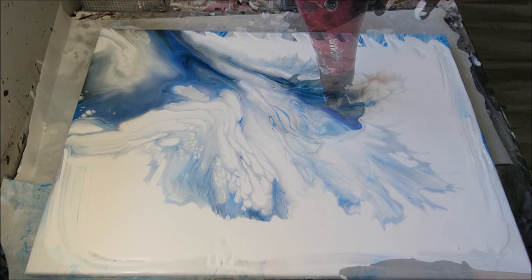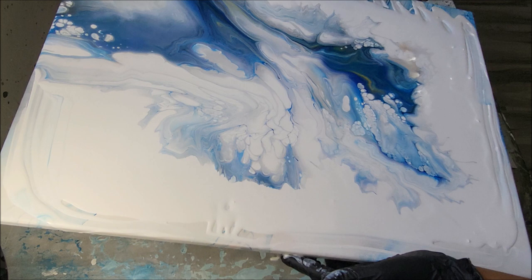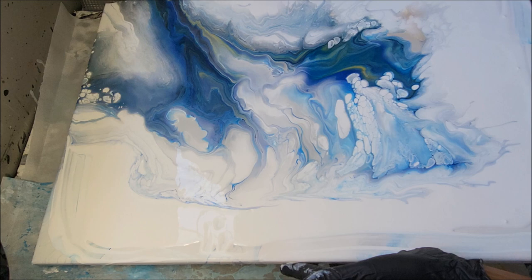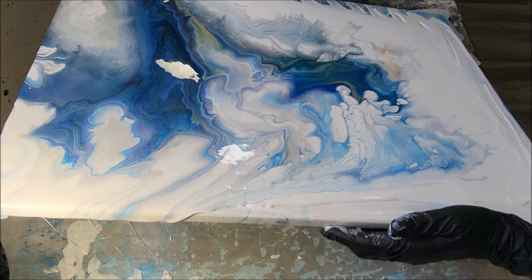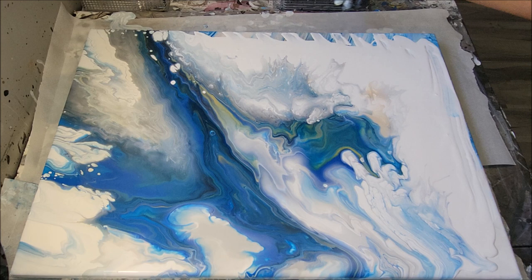This is absolutely gorgeous. Yes, I knew that was going to happen, because I wasn't going for a complete Dutch pour — but how funny things turn out, because that would have been fantastic if I was. Wow, this is gorgeous. I'm getting everything I want: the cloudy look, the cloudy effect. This is gorgeous — absolutely gorgeous.